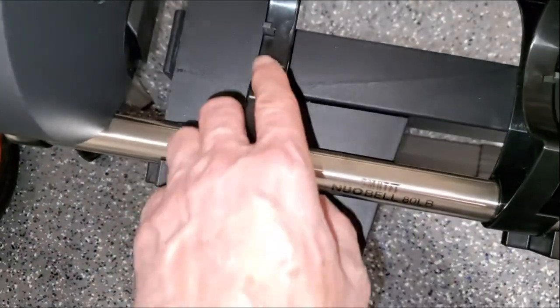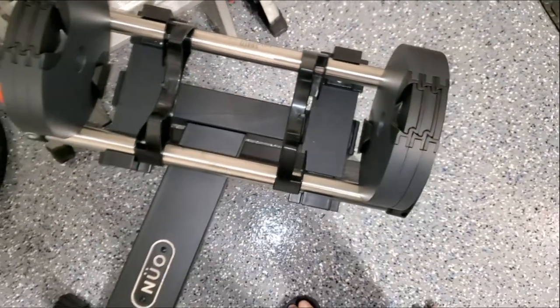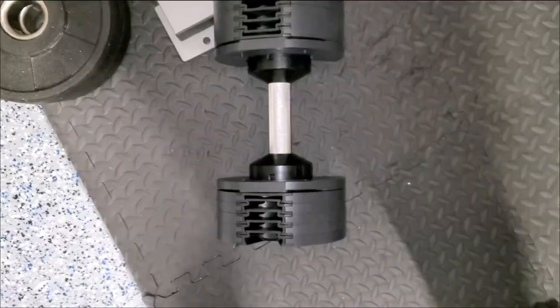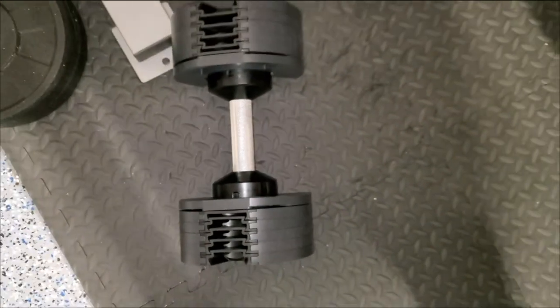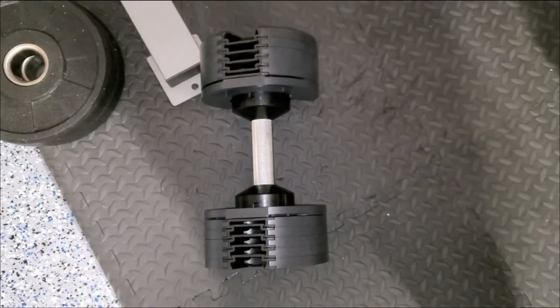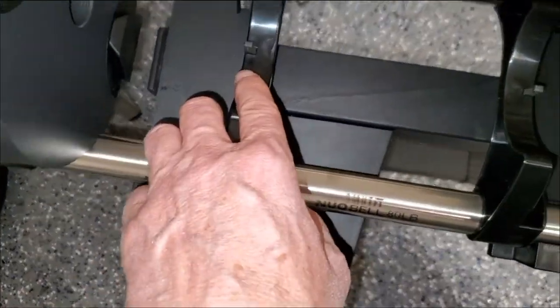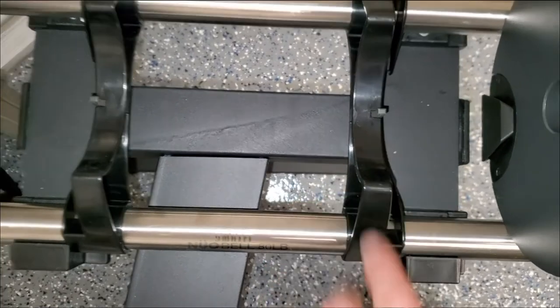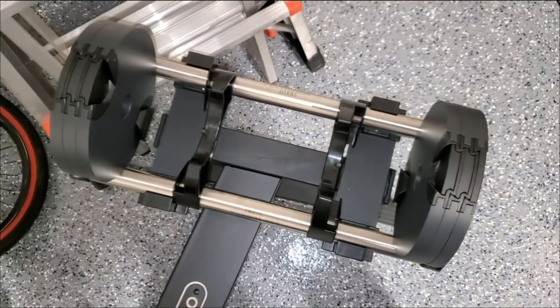See this little plastic tab on both sides? Yes, more plastic. That little tab fits right here on the bottom of the NüBell. When you place the dumbbell on the holder, this frees up the handle for adjustments. Take it off and the handle locks. If those little tabs break, you're hosed.